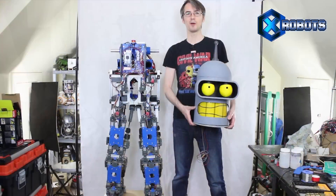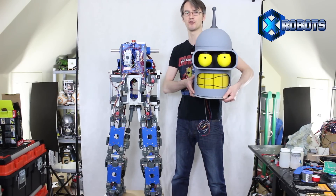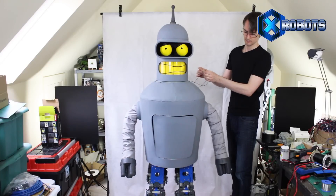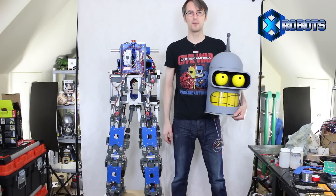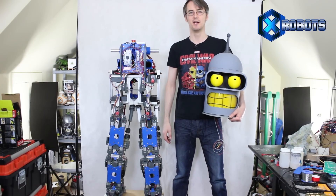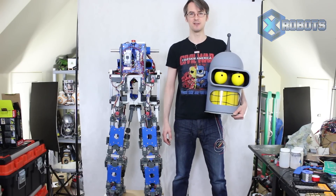Once the robot is walking properly, we're going to dress it up as different sci-fi characters. The first one is Bender from Futurama, and most of the cosmetics have been done on that. After that, we're going to pick some other characters and basically build cosmetics, robotic arms and heads on top, and build it out to look like other characters. But let's have a look at those actuators.